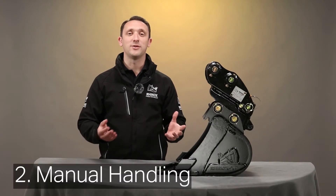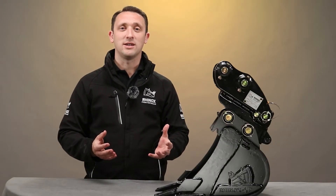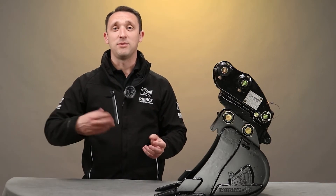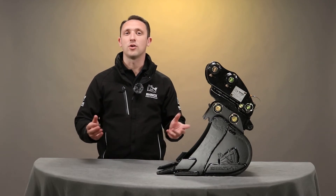The second point is manual handling. It's been proven that most injuries from manual handling in the construction industry happen when lifting items that are 25 kg or 55 pounds. Most attachments actually weigh significantly more than this, so fitting a quick coupler can reduce the risk to you and your operators.